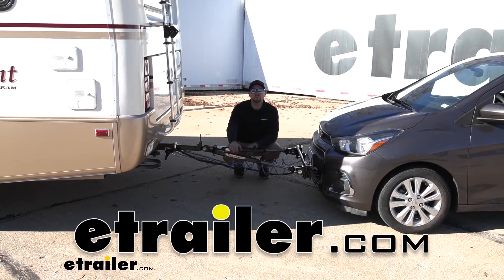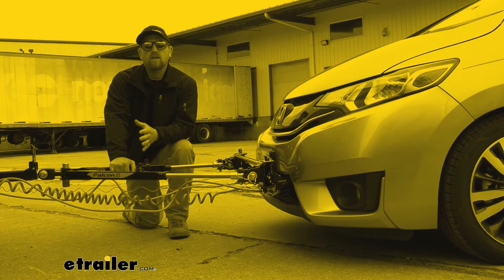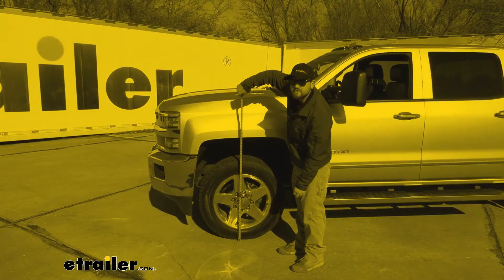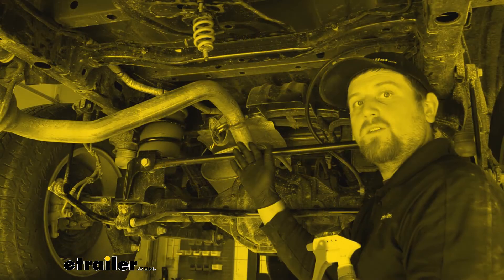Hey everybody, my name is Ryan and here at E-Trailer we install, test, fit, and review a lot of different parts. That way we can try to answer any questions those of you might have. And that's exactly what we're doing here today on our 2016 Chevrolet Spark.